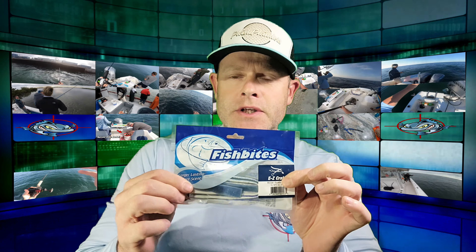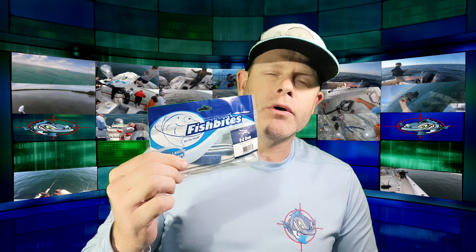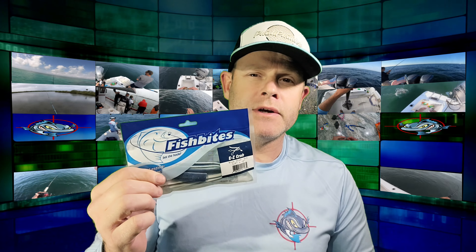These are the Blue Claw Crab strips. Just recently down in Virginia, a huge tog was caught on one of the charter boats using these, and it's been posted all over the internet.